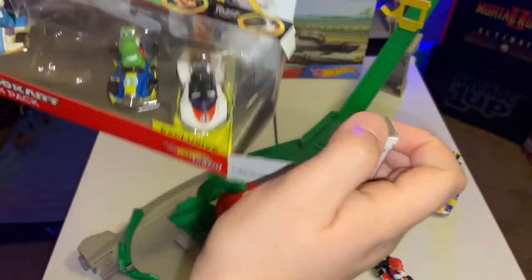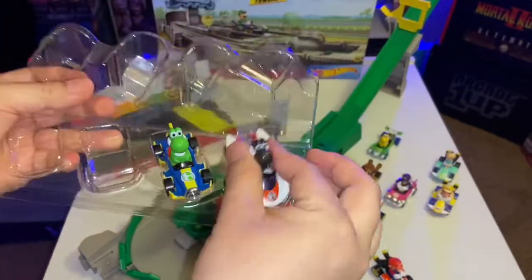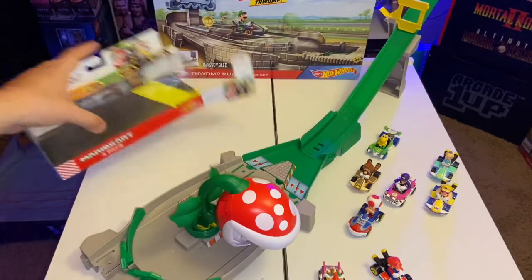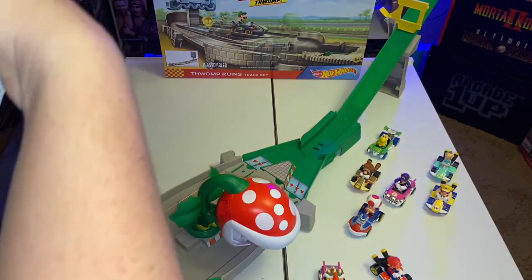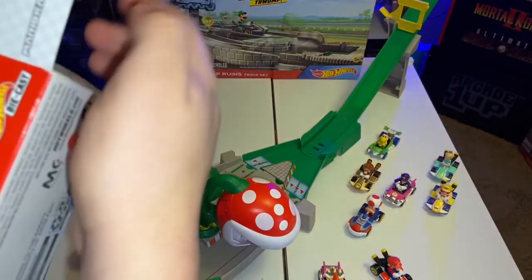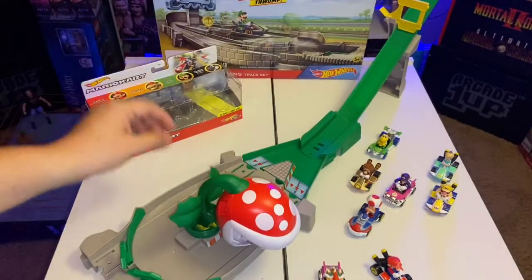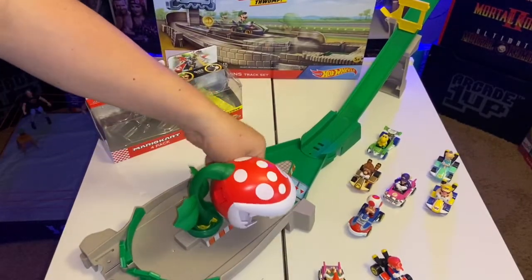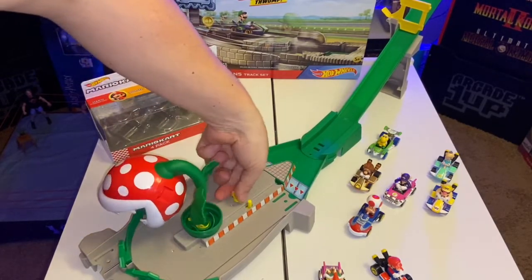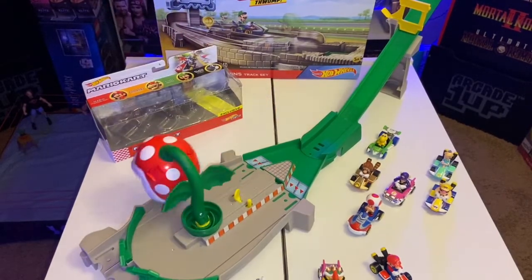Hopefully in the future they'll release something like that — a four-pack Yoshi set. There are already 13 characters available, and they still have Donkey Kong to release. Hopefully they end up releasing a Daisy, a Diddy Kong, and Shy Guy — there are plenty of other characters they can still release in the Hot Wheels Mario Kart lineup. Let's go ahead and try the characters in the Piranha Plant set, especially the black Yoshi, to see how well it does — because I know there are a few characters that don't work well, like Koopa Troopa.